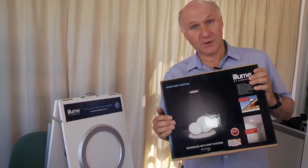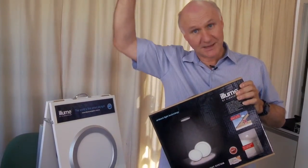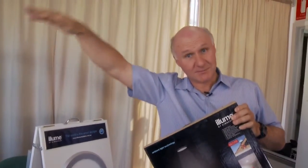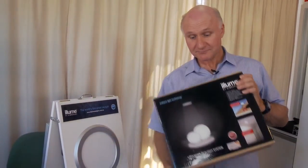It works exactly like a normal skylight. When the sun rises it gradually comes up in light level and then sits there. If a cloud goes over it dims like a normal skylight, and when the sun sets it gradually goes down.